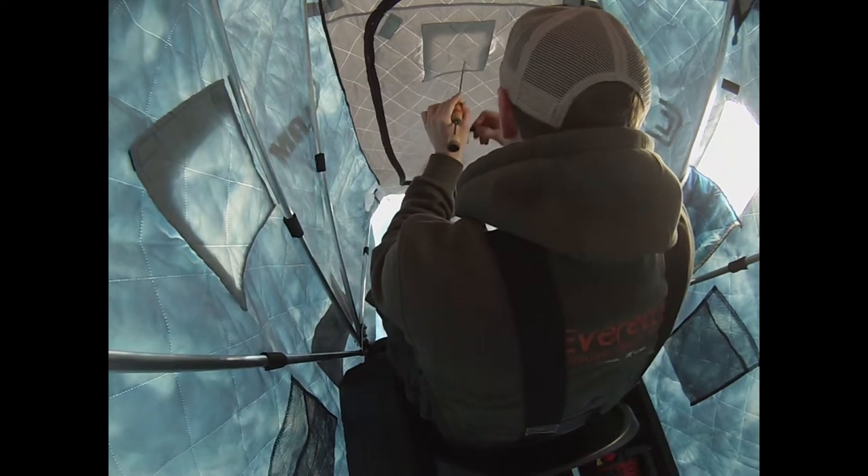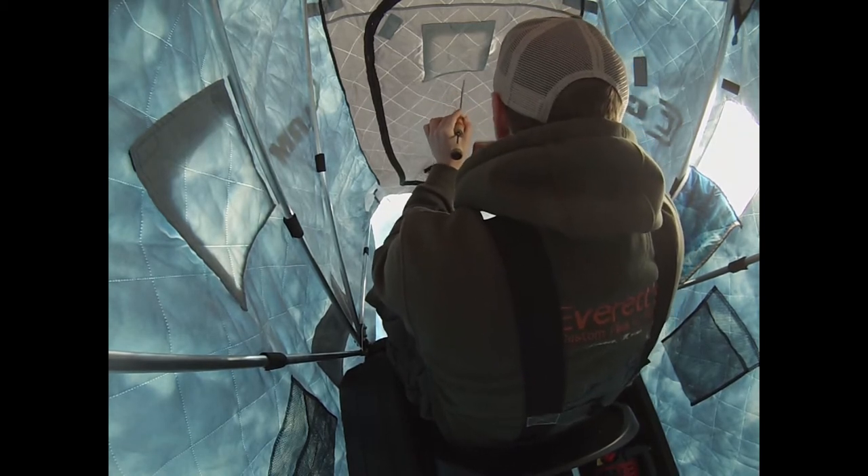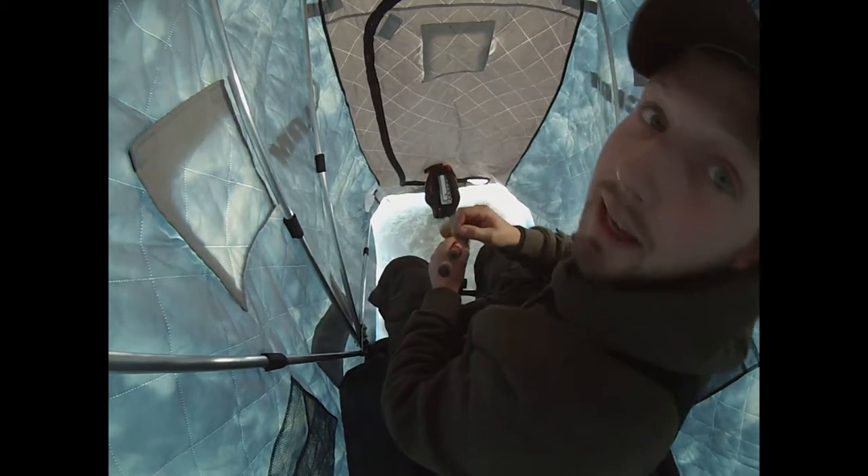Oh, there we go. It's a nice fish. Crappie. Nice little crappie, guys.